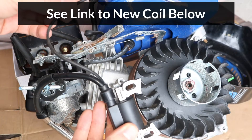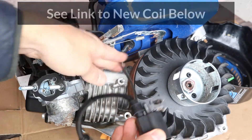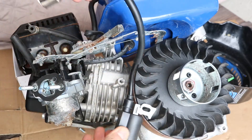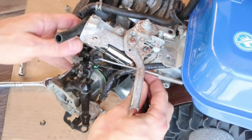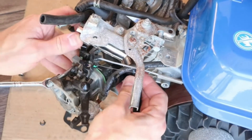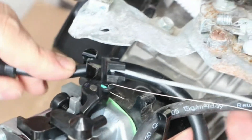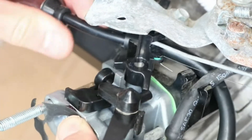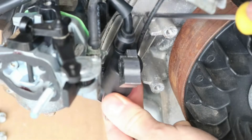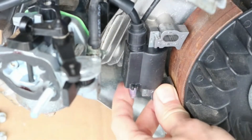So here's the new coil. I'll start by routing the primary wire under the gas tank and the spark plug wire behind the carburetor. The wire should run through this notch above the carburetor. Before reinstalling the coil, make sure that the primary wire is running behind this mounting post. Now reinstall the coil bolts loosely.